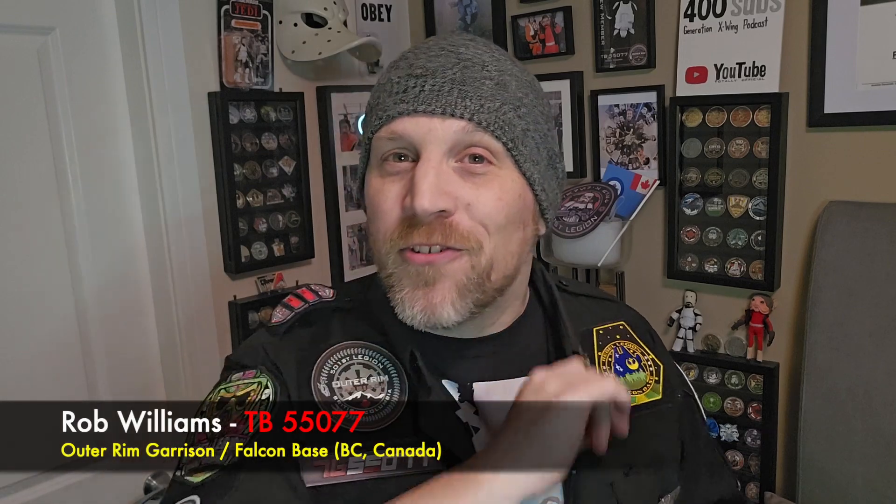Hey everybody, welcome to the Outer Rim Rookie, a beginner's journey to join the 501st and Rebel Legion. My name is Rob Williams. Today's episode is all about this — the tunic.